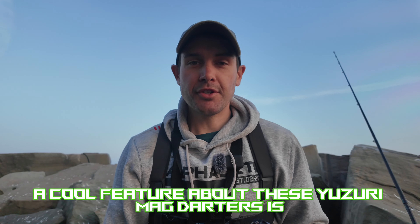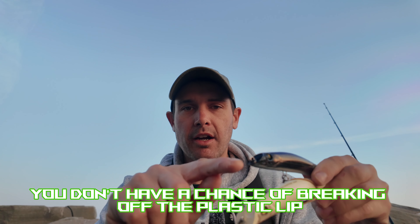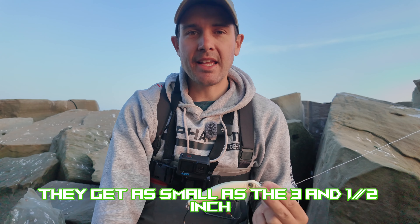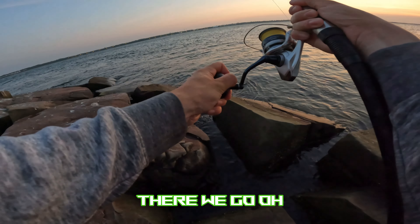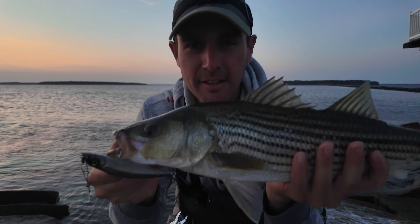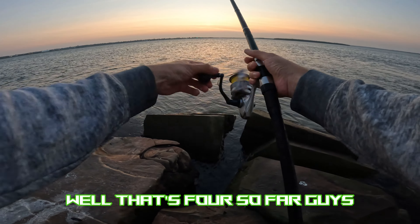A cool feature about these Yozuri Mag Darters is they have a concave lip built into the lure itself, so when you're retrieving the plug you don't have a chance of breaking off a plastic or metal lip. If you're looking for the Mag Darters online or in store, they range from three-and-a-half inch all the way up to the six-and-a-half inch version. Nice hit — number four on the Yozuri Mag Darter, four-and-one-eighth-inch ghost black color. That's four so far!